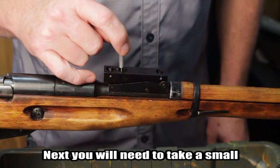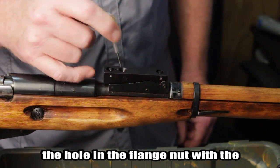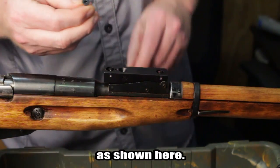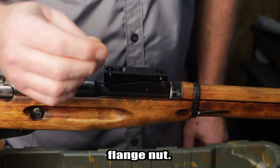Next, you will need to take a small punch, pin, or nail to gently line up the hole in the flange nut with the rear hole at the top of the sight base, as shown here. Now take the large hex head screw and screw it in through the hole into the flange nut.